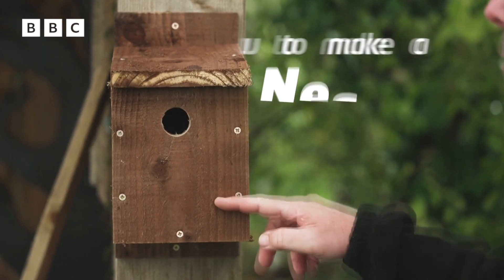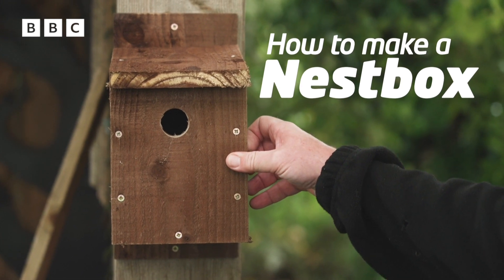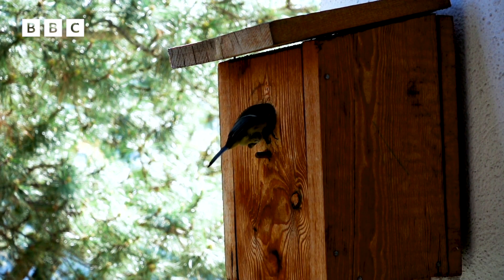Hi Newsround, my name's Jason and I am a ranger with the National Trust. Today we're going to show you how to make a nest box. The kind of nest box we're going to make today is a small nest box for small birds, things like blue tits and great tits and sparrows.